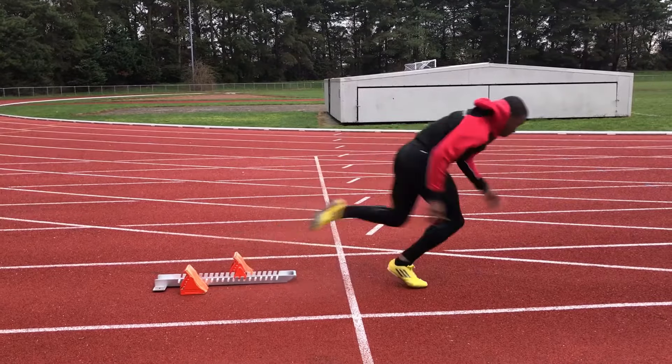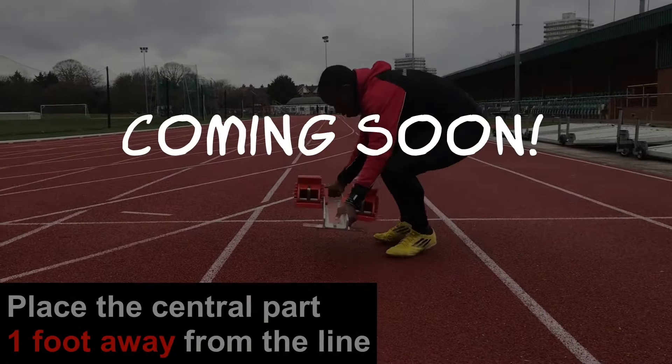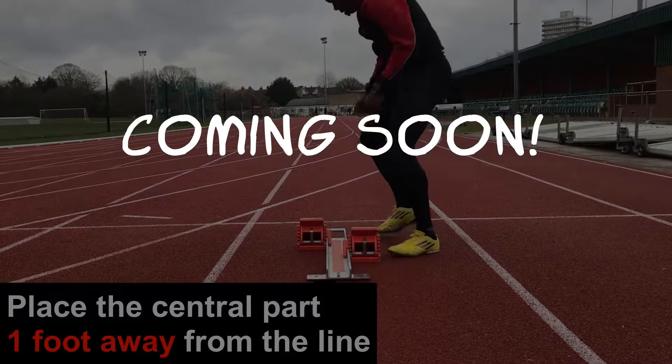Using blocks is similar to a crouch start, so it is important to perfect the crouch start before moving on to blocks. We have another video coming out soon about how to set up blocks, so keep an eye out for that.